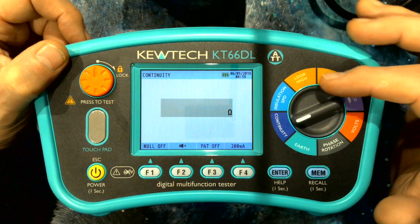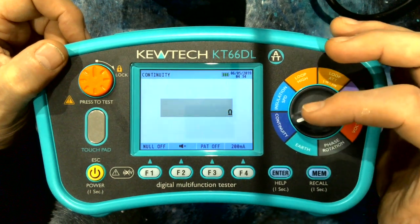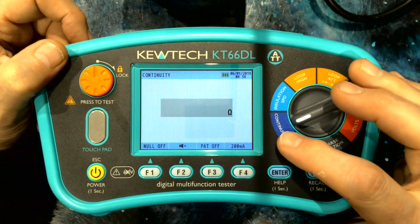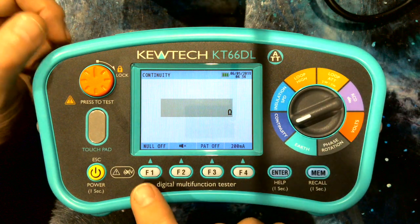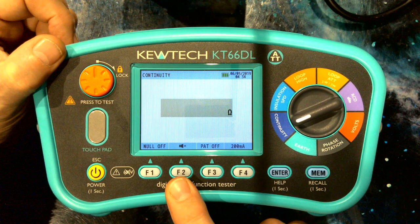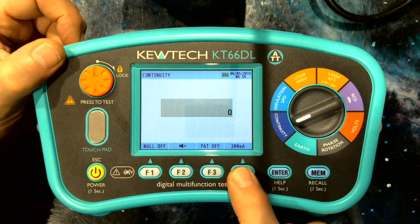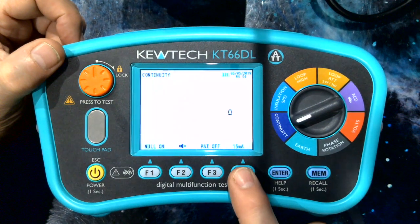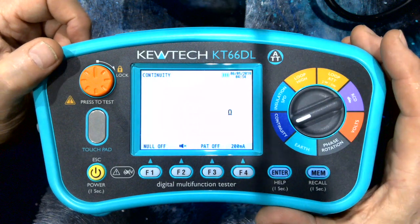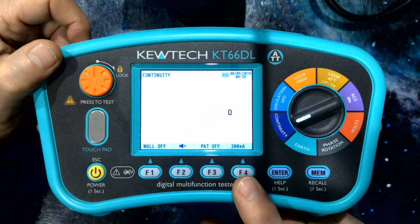The dial itself is arranged such that it's in the order of the tests that you do, starting off with continuity and insulation, etc. In continuity, we have the four soft keys giving you your null, your buzzer off and on. We've got a selection of a 200 milliamp or a 15 milliamp test current. 15 milliamp you may use for testing electrical motors; in the norm it will be set at 200 milliamp.